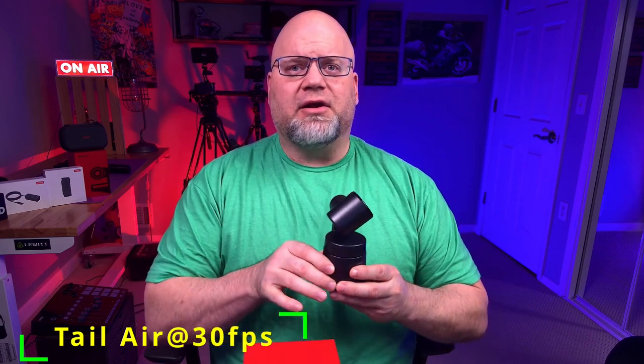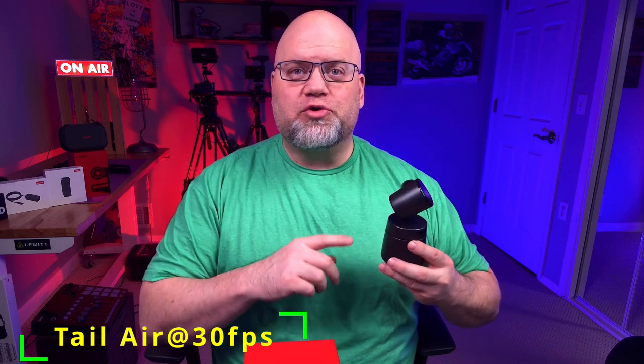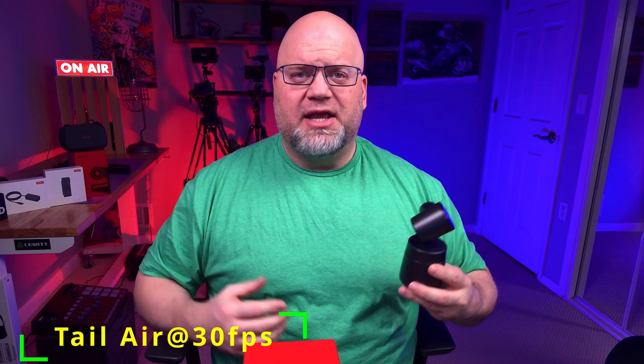I want to talk about how great this image is. I really think that the Tail Air with its lens does great things in low light, and the overall crispness and sharpness of the picture is impressive. The focusing is pretty darn good overall, and it just does so many things well — the colors, the white balance, the overall picture is really good. I was really surprised and happy to get a great picture like you're looking at right now. Let me know what you think of the quality — leave a comment down below.